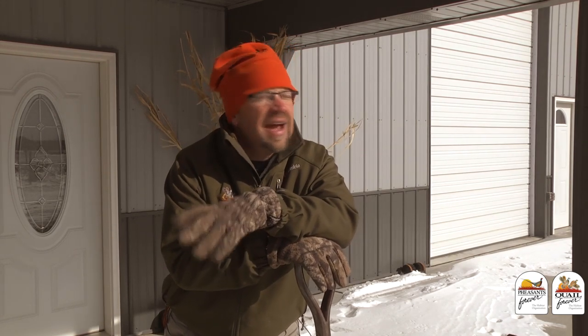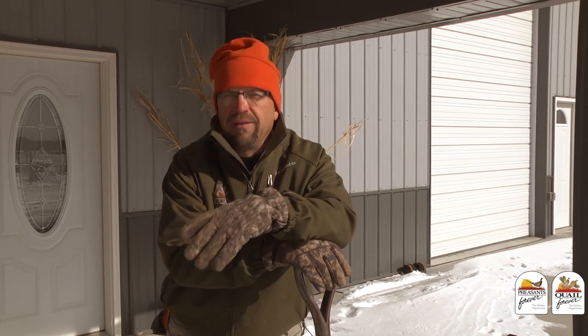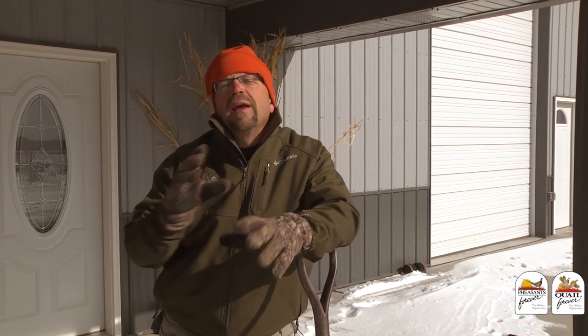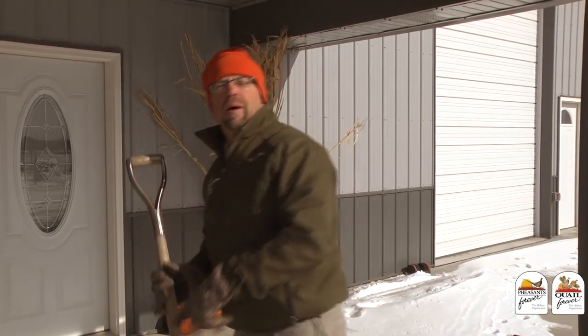Fall is gone and winter is officially here, so the time when we can do any kind of fall work like dormant seed plantings or fall spring plantings is gone. But the time when we can sit and plan what we're going to do next spring to have great habitat is right now. Come on inside, let's get a little warmer and let's talk about this.